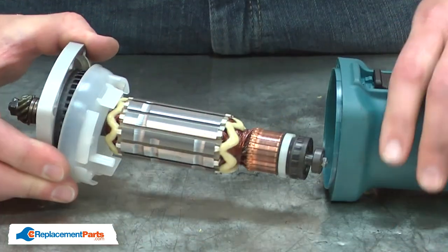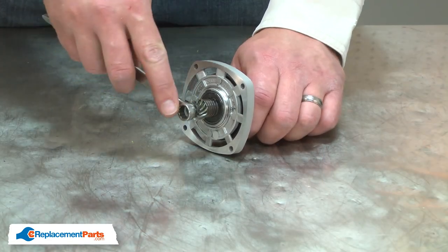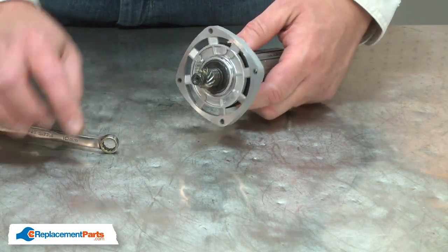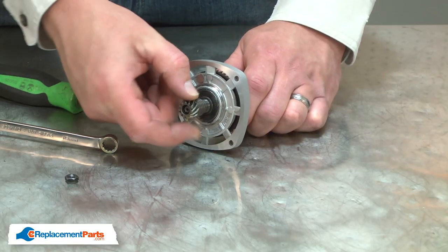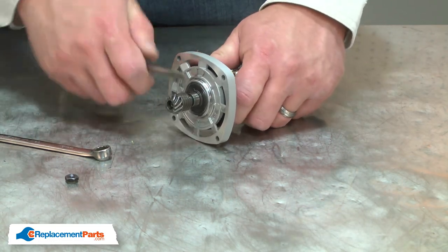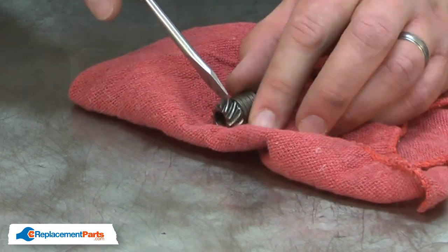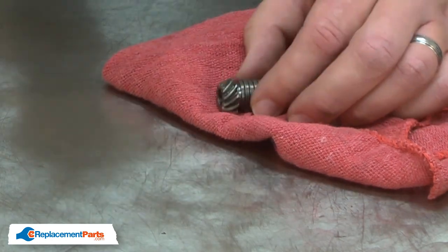Next, I'll remove the nut at the end of the armature shaft. Now I can remove the spiral gear as well as the lock spring. Now I'll separate the lock spring from the spindle gear. I'll use a screwdriver to carefully separate the two, being careful not to damage the gear.